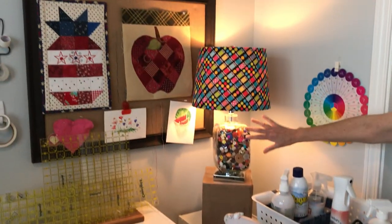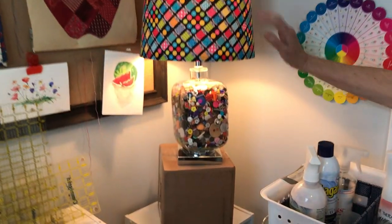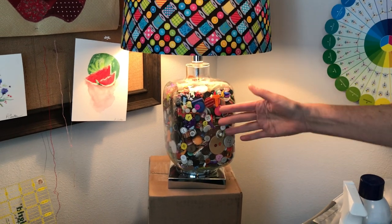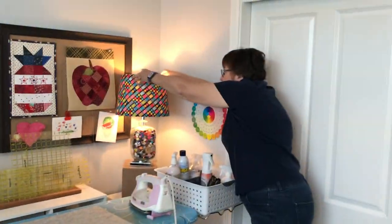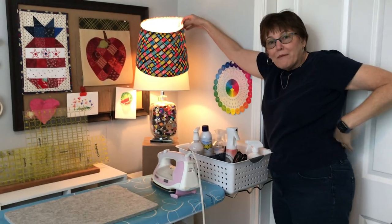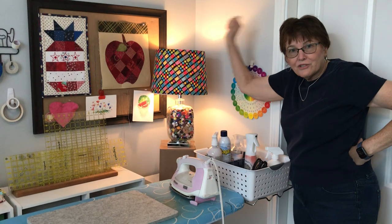I also bought this lamp that was empty inside — I found it online — and I put all the buttons in there. The grandkids actually helped me put those in there and pick their favorite ones. I also made my own shade, which you can do by taking any kind of fabric and making a little wrap for it. It turns out really well.